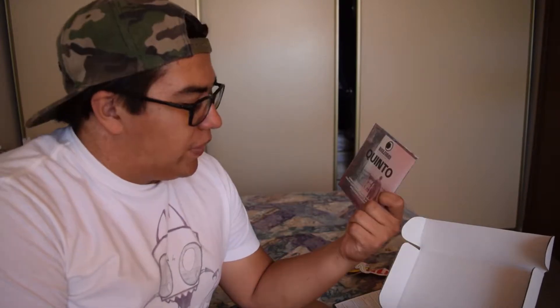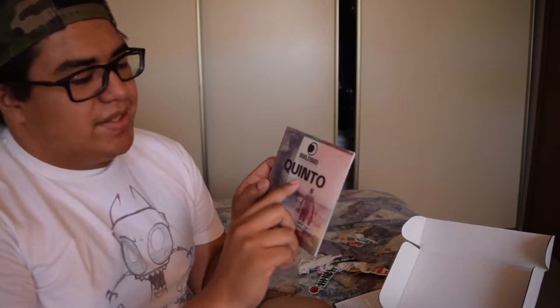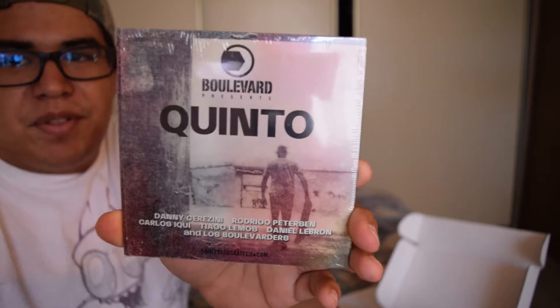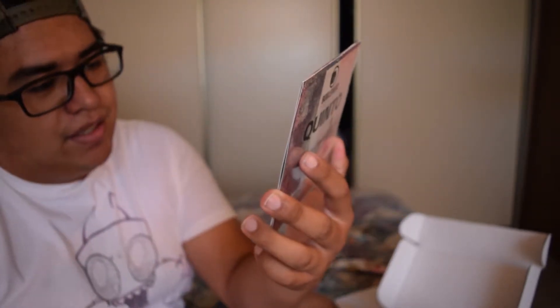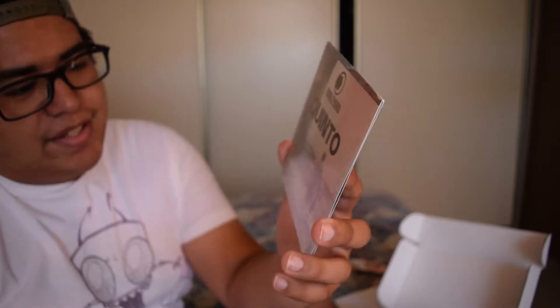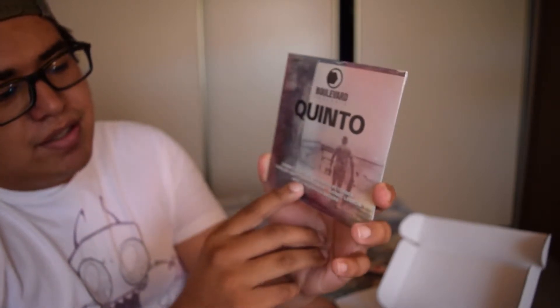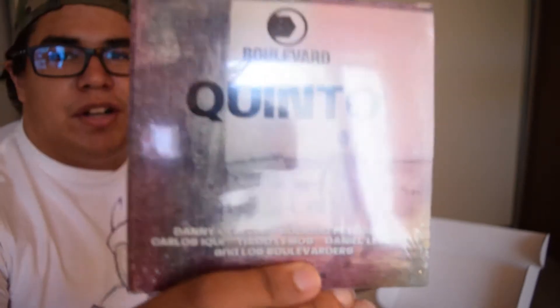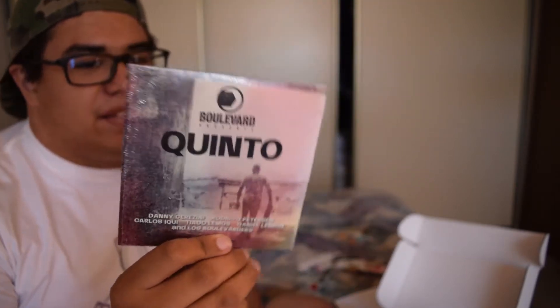Next we have Boulevard presents Quinto. Quinto in Spanish means 5th — I'm assuming this is the 5th version of something. It's a DVD featuring Danny Serrazzini, Rodrigo Peterson, Carlos Equi, Tiago Lemos, Daniel Lebron, and Los Boulevarders. I don't know who they are but I'm definitely going to check out this DVD. Definitely a keeper.